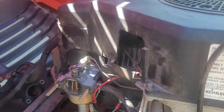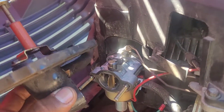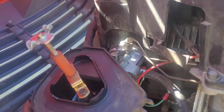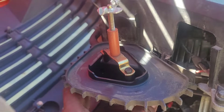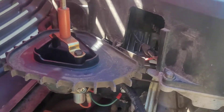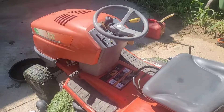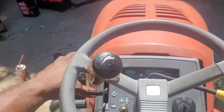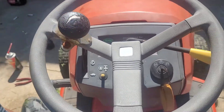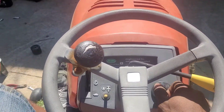Now let's reinstall the air filter and breather box — it's just two bolts. We're almost done. It took about four quarts of oil. Moment of truth — let's see if she's going to run any better than she was before. She was chugging, she was misfiring. See if we can get any better.